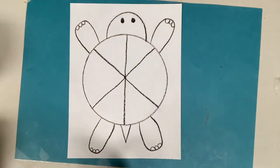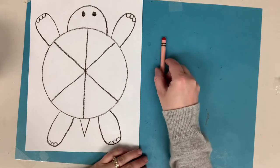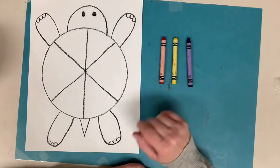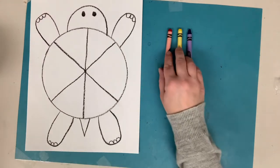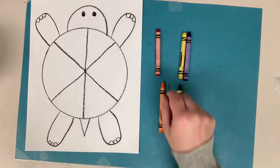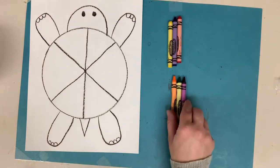Time to color in this turtle. Let's find the colors of the color wheel. We have the primary colors first — red, yellow, and blue. These are the colors you can't make; they're what all colors are made out of. Then we have the secondary colors. If you mix red and yellow together, you make orange. If you mix yellow and blue together, it makes green. And if you mix blue and red together, it makes purple. So orange, green, and purple are the secondary colors.